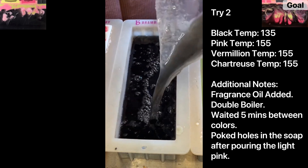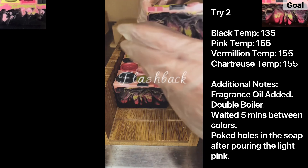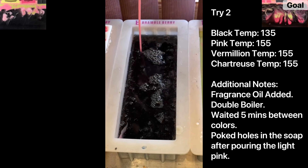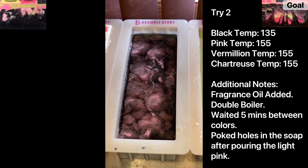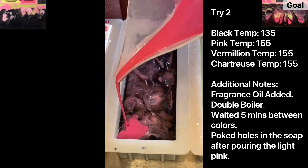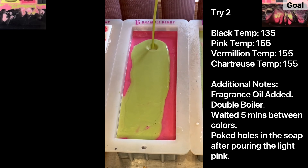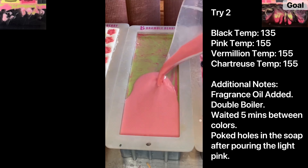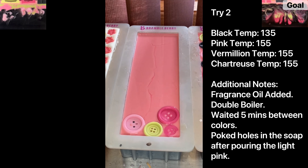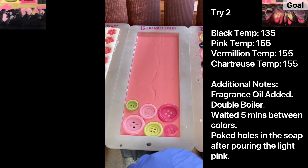This is part two of me trying to replicate my beautiful Coraline soap from last year to get those thick chunky swirls. This time I poured the black at 135 degrees and the pink at 155. Waited five minutes, poked some holes in with a spoon, then poured the vermilion at 155 as well. Waited five minutes, poured the chartreuse straight down the middle. I'm more hopeful because it looks like the chartreuse pierced through the vermilion, and the vermilion pierced through the black — there was some swirl of black and vermilion.